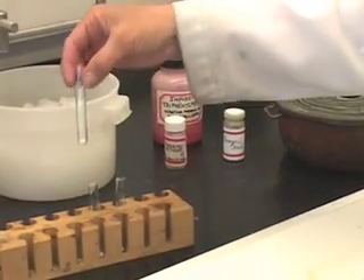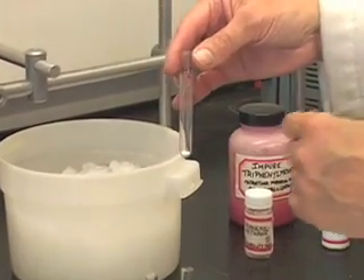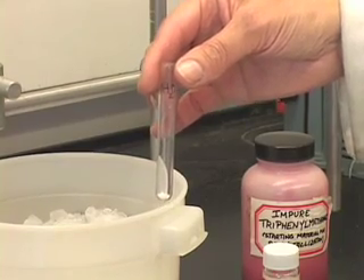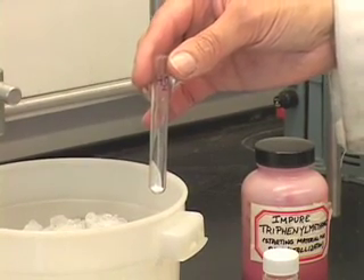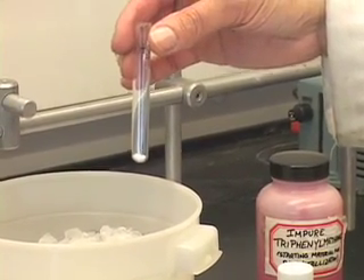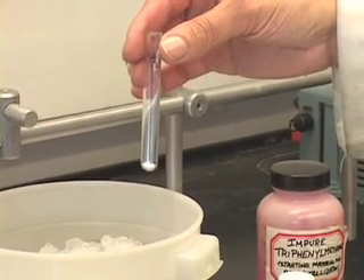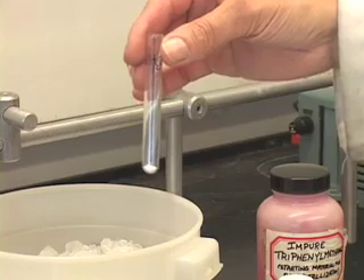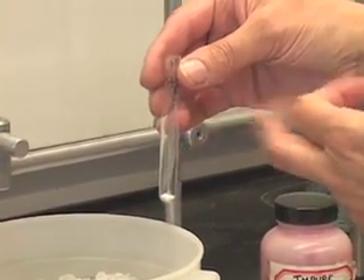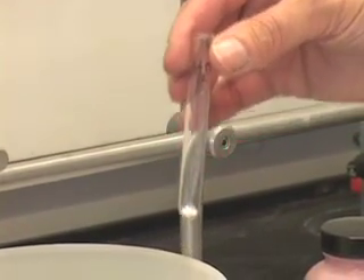First, take the test tube labelled as water — you have the solid in it — and add about a milliliter of water. How much is about a milliliter? The volume of this test tube is about 3 to 3.5 milliliters, so you do not need to measure exactly 1 milliliter. If you fill the test tube up to about a third, then you have about a milliliter of solvent.